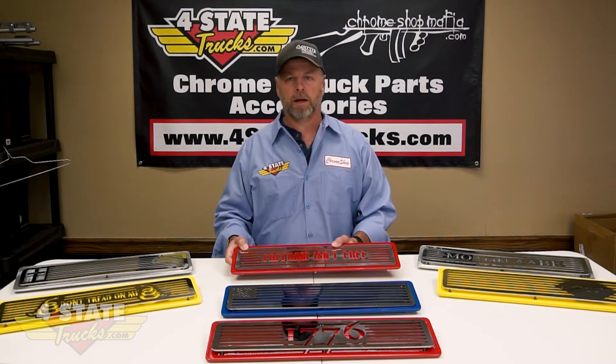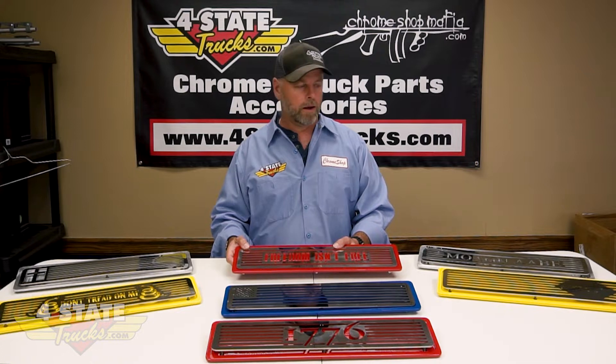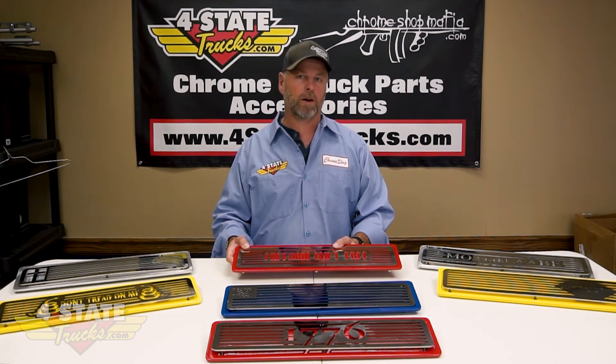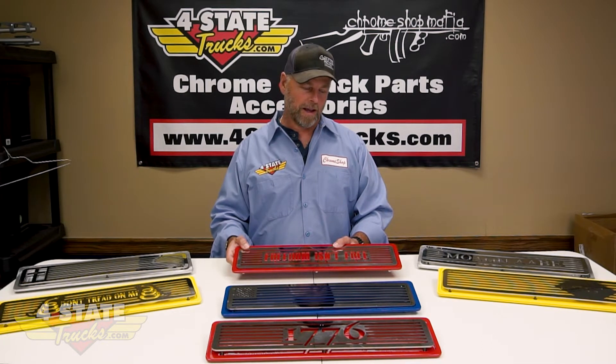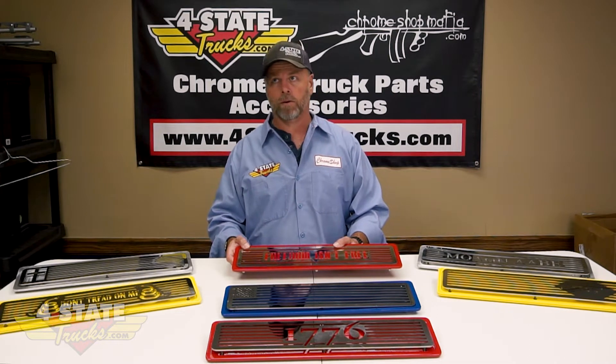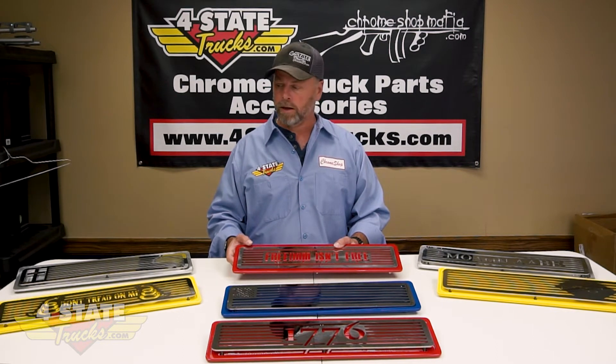This day and age there are a lot of really cool step plates on the market from a lot of different great manufacturers, and most of them look really sharp. But here recently in our fab shop we got Cody a new end mill, and that let him go to work on some products we customarily could not offer in-house before. He has designed some really unique, one-off, very cool step plates.